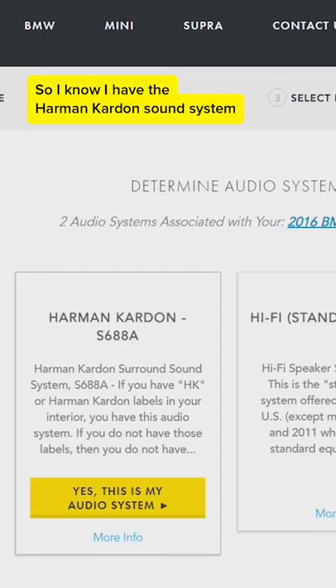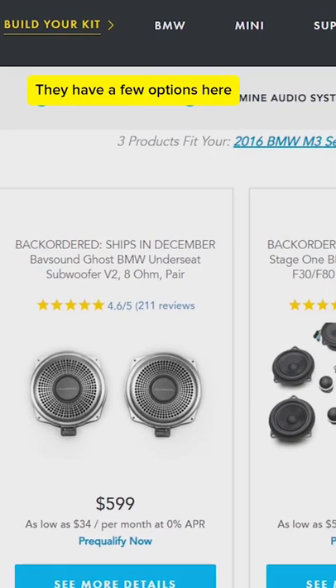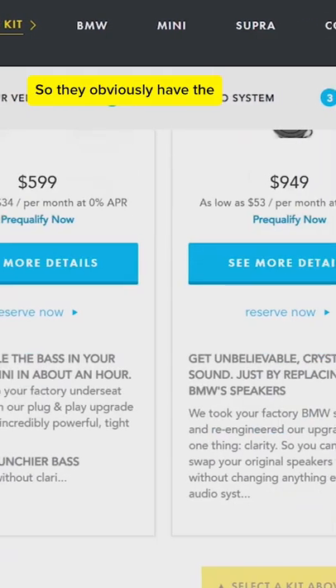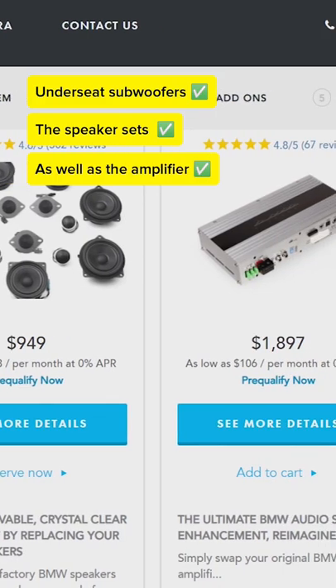I know I have the Harman Kardon sound system, so for my purposes I click this. They have a few options here — the under-seat subwoofers, the speaker sets, as well as the amplifier.